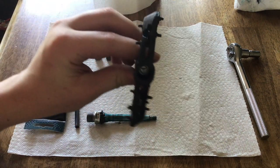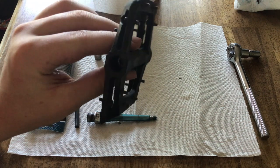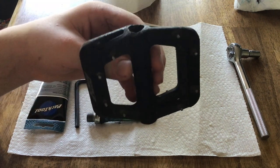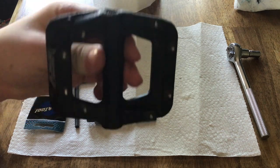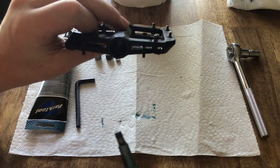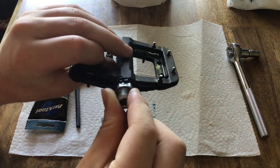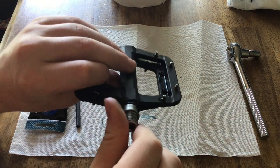Next thing to do is clean out the shell of the pedal, because there will be old grease and dirt in that. I'll be doing that at my sink just by spraying some water down in it. Then find the side with the open hole that matches your spindle and put it right back — just like that. You can already feel it's very loose and nice.